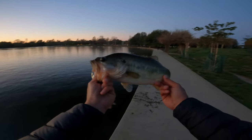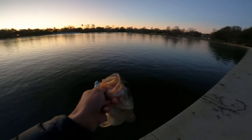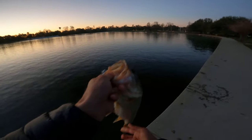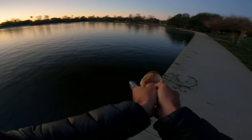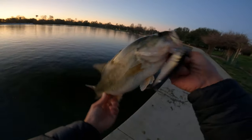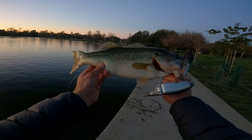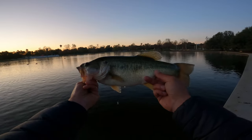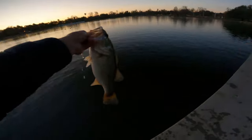My first ever tiny Clash fish came on mode A. All I was doing was casting 45 degrees and just cranking it on a stop-and-go retrieve. Look at that — nice bass right there. First ever tiny Clash fish, good one too.